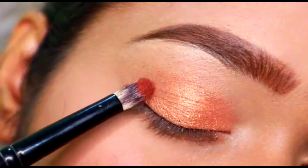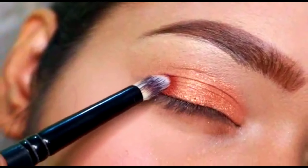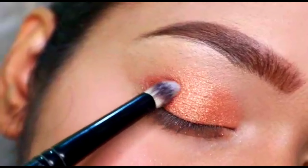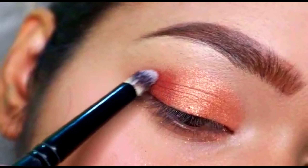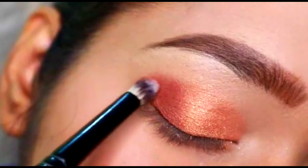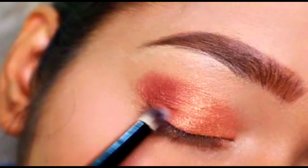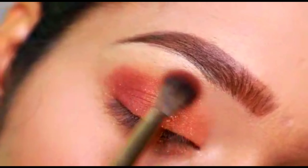Then I'm going to take this deep brown shade and I'm going to place it just next to the copper glittery shade that we have placed. With this color we are not going to go above the crease line either, so I'm going to place it in the outer V area of my eyes.